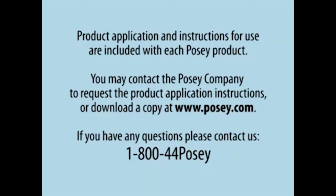If you have any questions, please contact us at 1-800-44-POSEY.